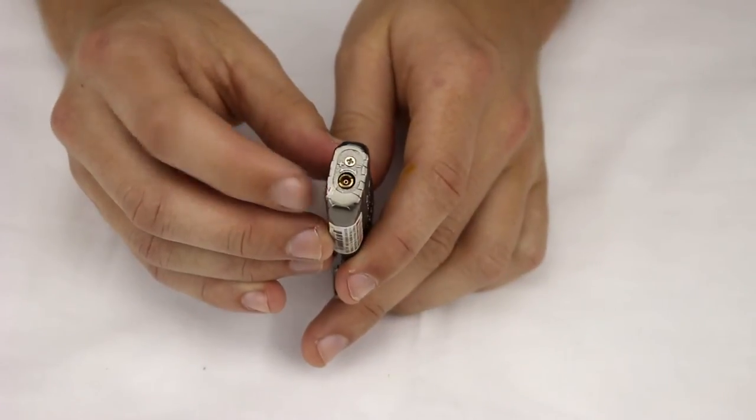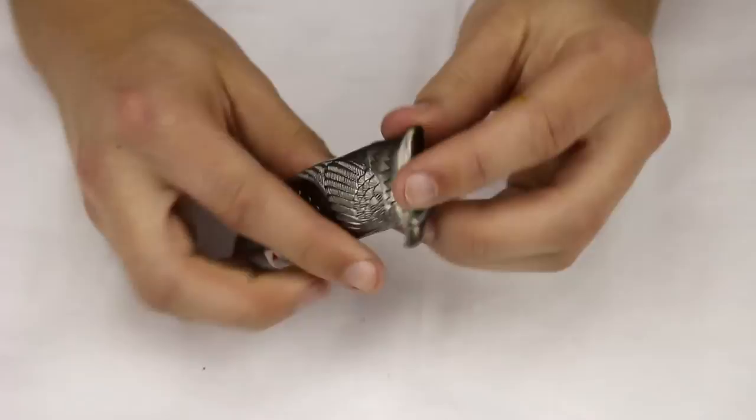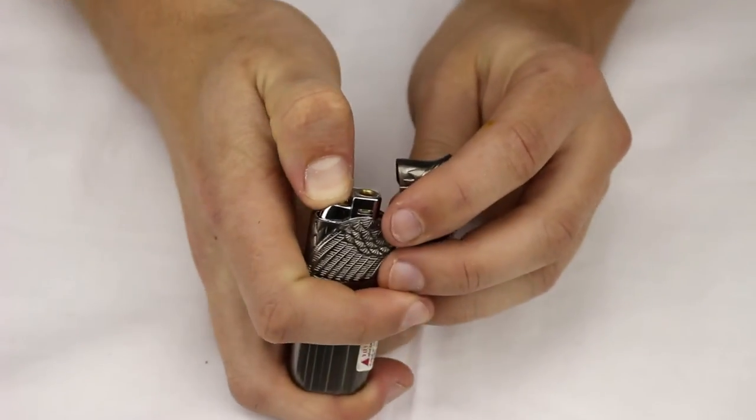On the bottom here we've got the refuel valve and the adjustment screw. And this one when lit will produce a very nice green torch flame.